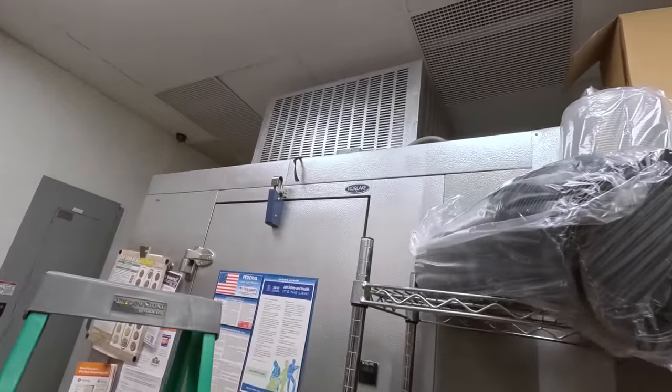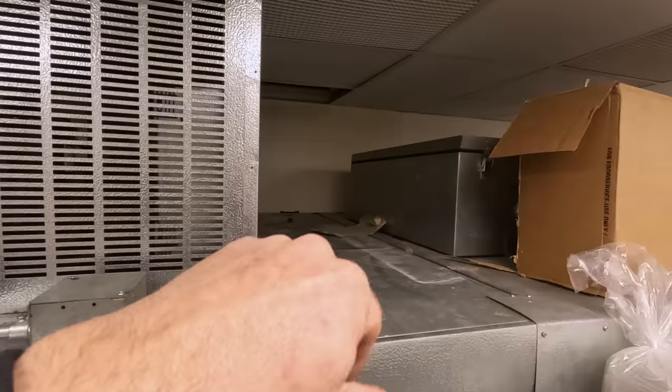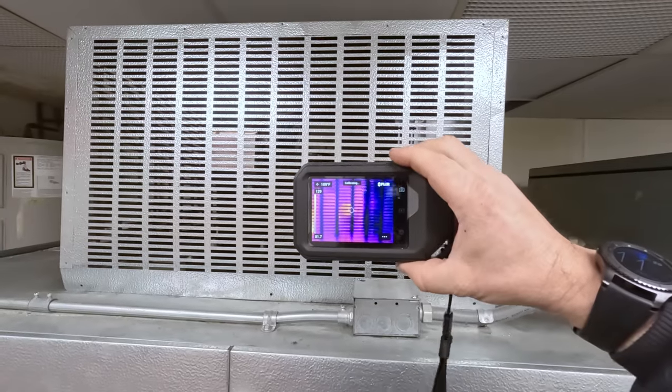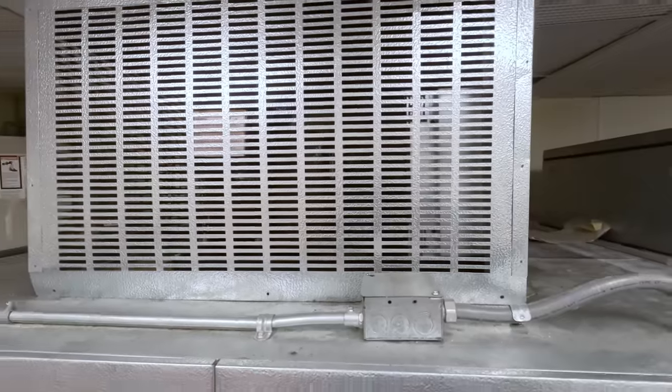All right guys, we're back here at this call again. This time we're here for the freezer — this is the one where I worked on the cooler. It's got a little bit of drippage going on, so what we're going to do is use the thermal camera to try to find out why we're getting this drippage off the drain pan.